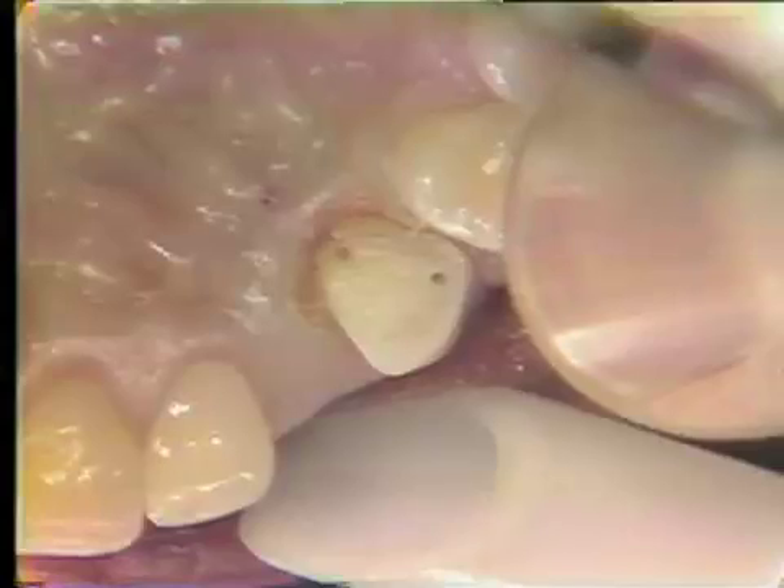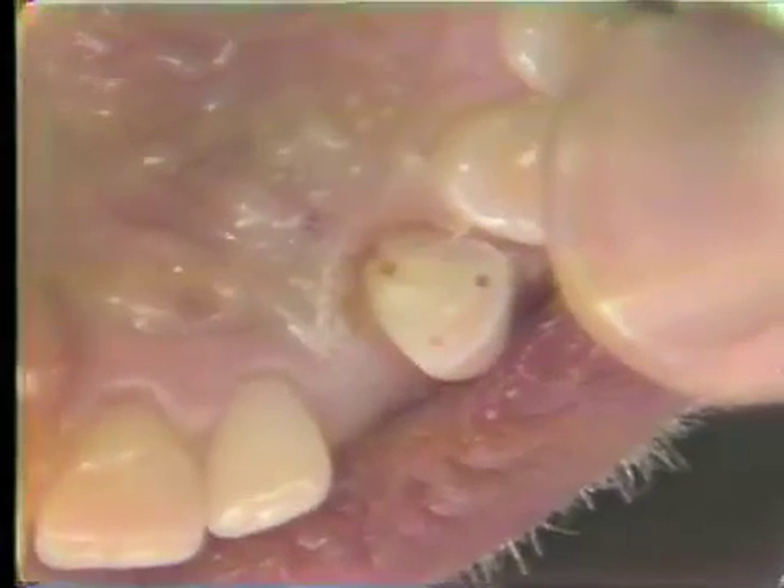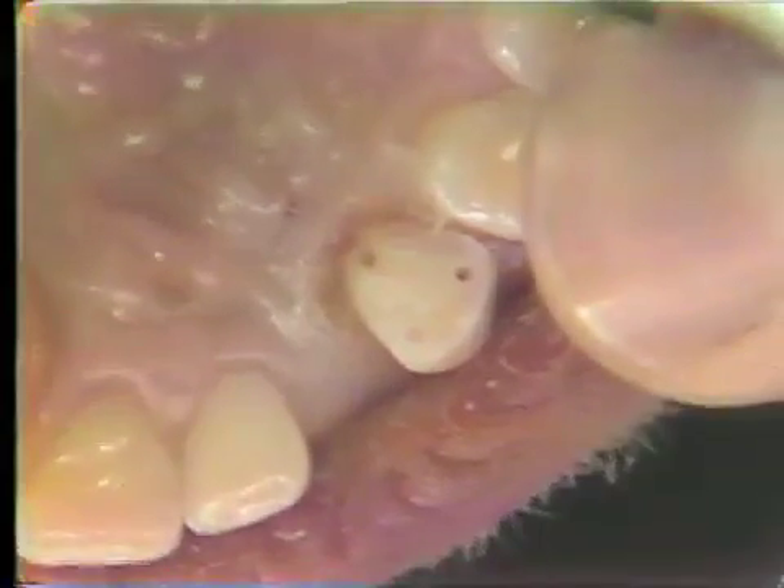You'll notice now that we have taken the soft tissue away. There's been no bleeding associated with this surgery, and we have now exposed our finishing line and lengthened the crown.